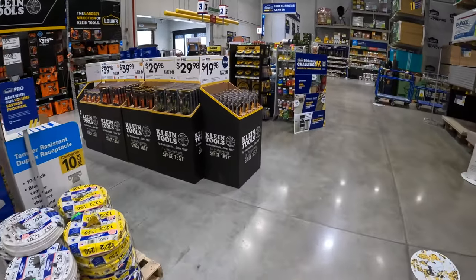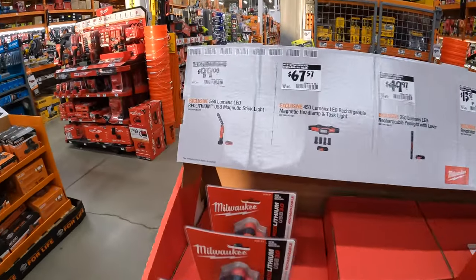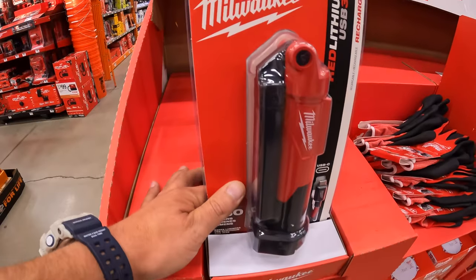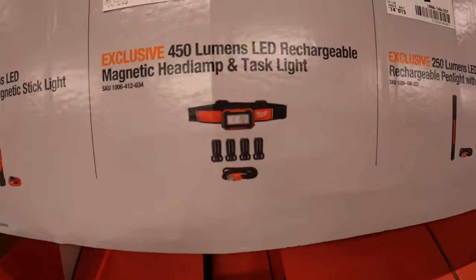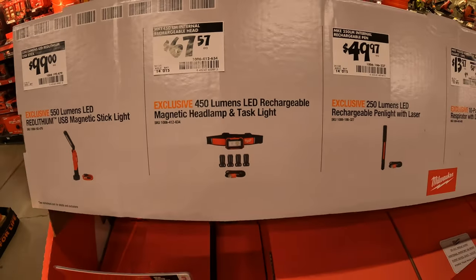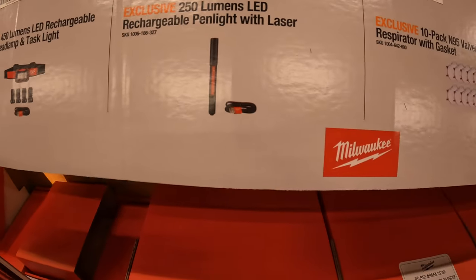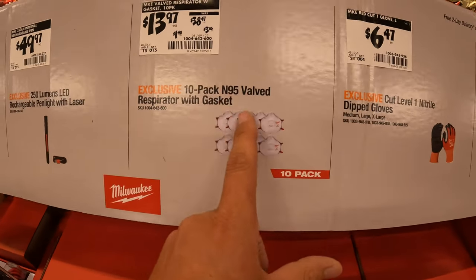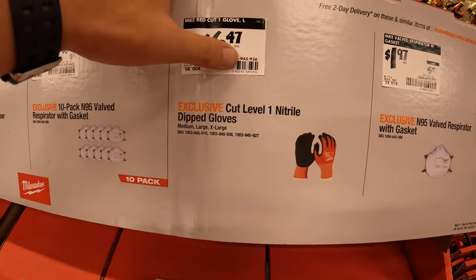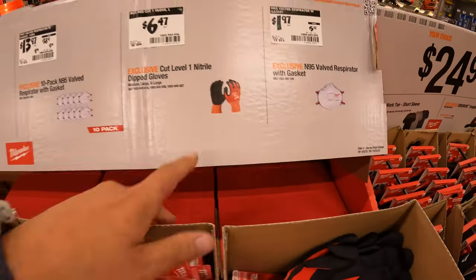They have a couple of Lowe's Pro client tools: $100 for the 550-lumen red lithium USB magnetic stick light. $67.57 for the 450-lumen rechargeable magnetic headlamp and task light. $49.97 for the 250-lumen LED rechargeable pen light and laser. Also get some masks: 10-pack N95 for $13.97, was $38.47. Or nitrile dip gloves for $6.47. Or a single individual N95 mask for $1.97.